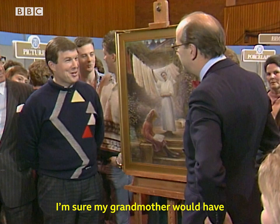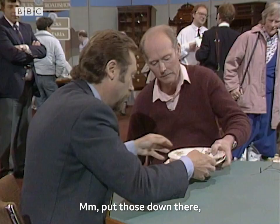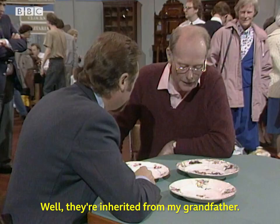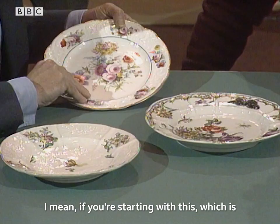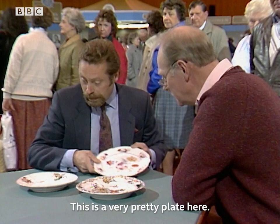My grandmother would have been absolutely thrilled. Now, look at these — these are three very pretty and in fact beautiful plates. I'd love to find out where you found them or how you acquired them. They were inherited from my grandfather, yes — he collected them, it was one of his hobbies. Well, he got some nice examples here. Starting with this one, which is actually a Coalport plate rather in the Welsh manner — it's a very pretty thing and that's probably worth around £100.